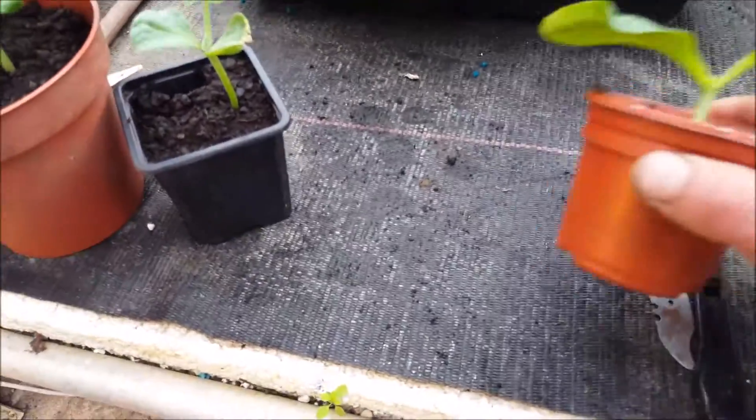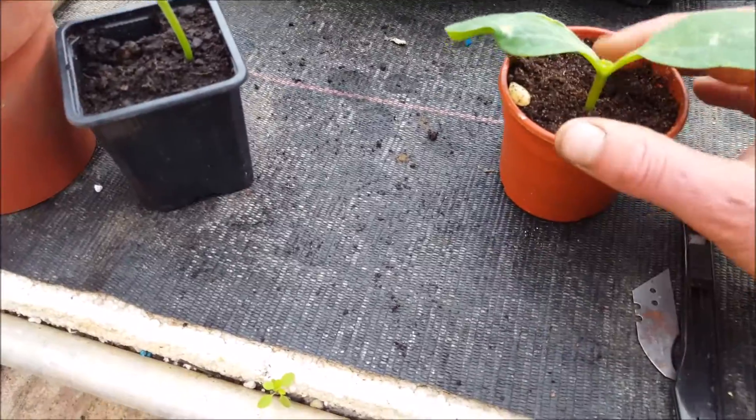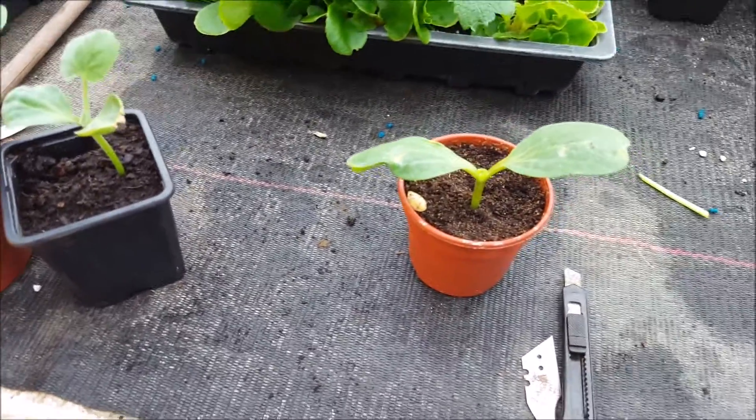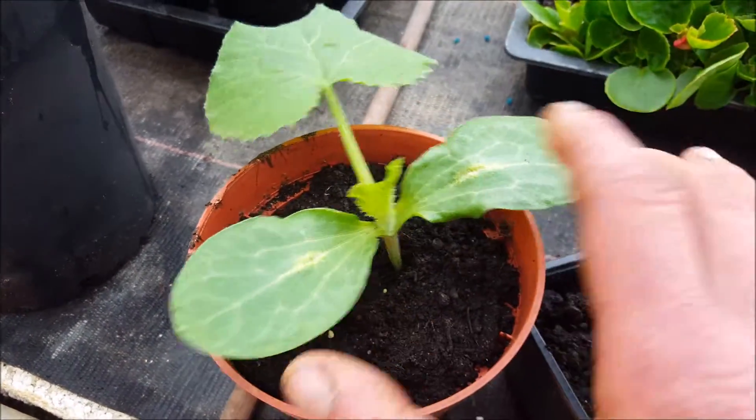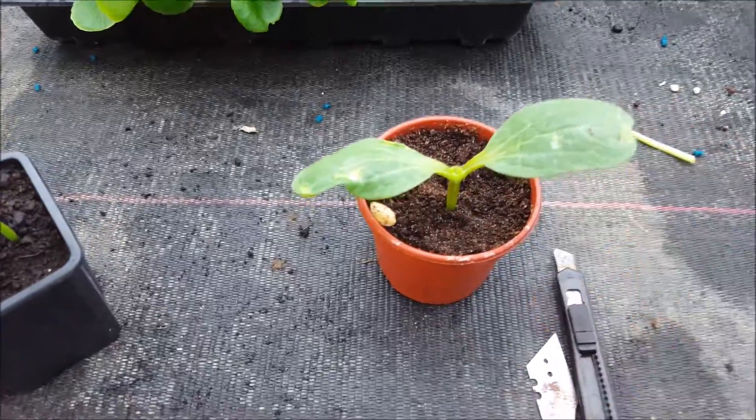So here we've got the rootstock — this is a marrow. We've basically pinched out the growing tip just to leave the seed leaves here.